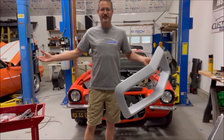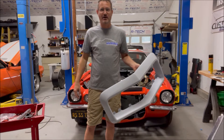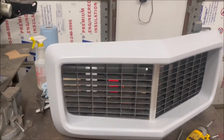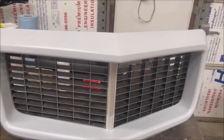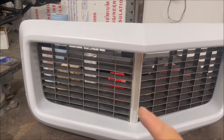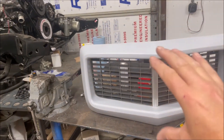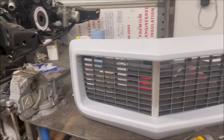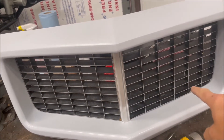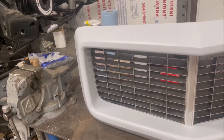We're going to do a quick video to walk you through how to get started installing one of these and what you need to do to fit them to your car and get good results. What we've done here is inserted the grills and the center divider bar into the nose piece. We want to do this first because when you attach the center bar it bolts top and bottom and it'll actually change the height of the part. We put the two lower screws into the grill to attach it to the nose piece.